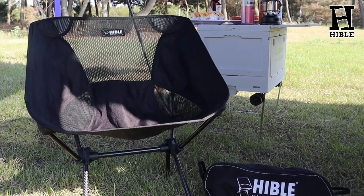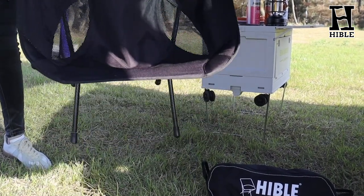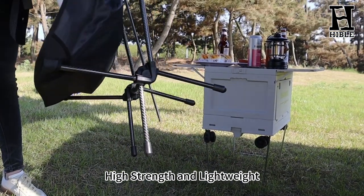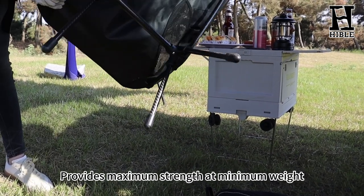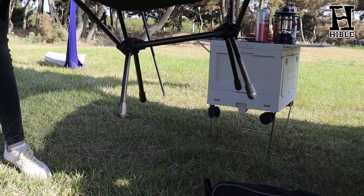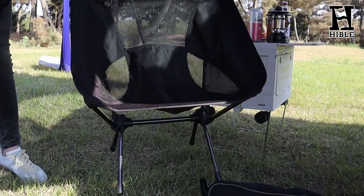Today I will introduce a new carbon fiber product: the Hable Compact Carbon Fiber Camping Chair. Carbon fiber is always called the king of materials — it has high strength and light weight. Hable camping chairs are made of real T300 carbon fiber. This backpacking chair provides maximum strength and minimum weight, and holds up to 330 pounds.